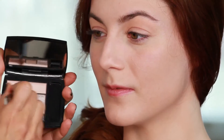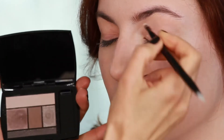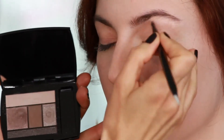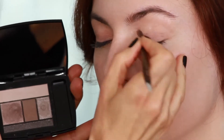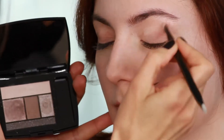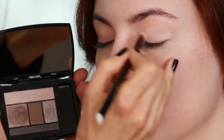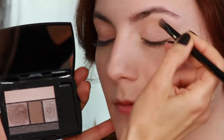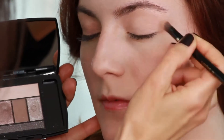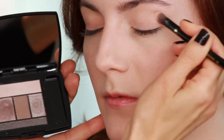I'm going to begin with the light base color over her entire lid. These colors really help enhance your eye color. If you've got a green or hazel eye, that goes down first.